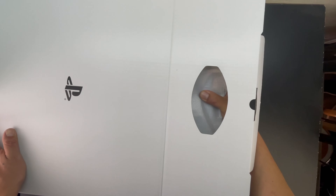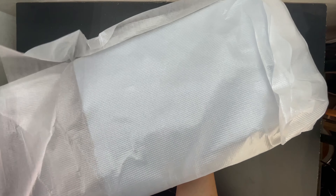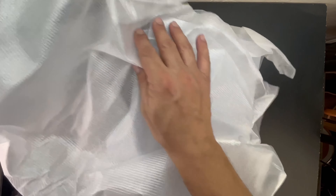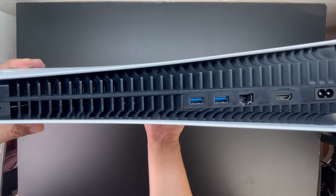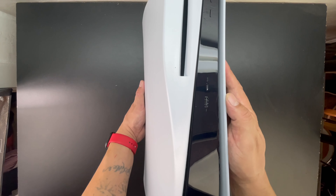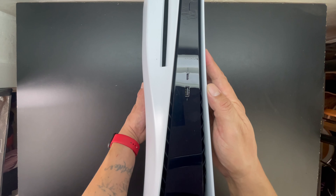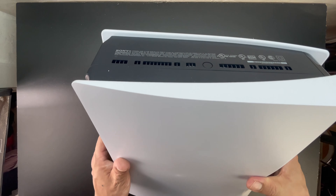Now that we've got the accessories out of the way, let's go ahead and get to the console, which comes housed between two egg carton shaped pieces of cardboard wrapped in protective packaging. After removing the packaging, it is an extremely big machine, and it's also pretty heavy. We have IO ports there, we have our disc slot in the front, we also have a couple of ports, but we will go over those in the full review.